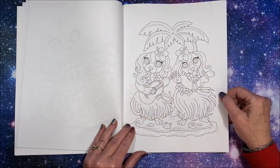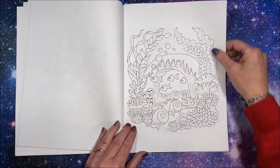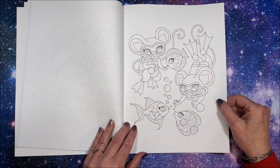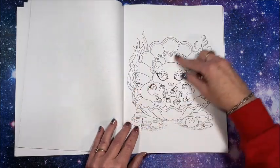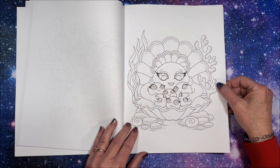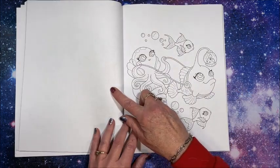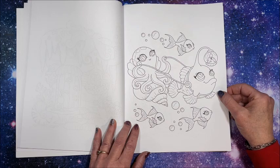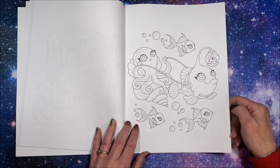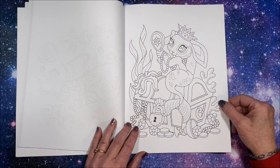Look at the puppies doing the hula dance! Oh my gosh — scuba mice! Look at the little baby pearls. What an imagination she has. Oh, the light is guiding him on. Another little bunny mermaid.